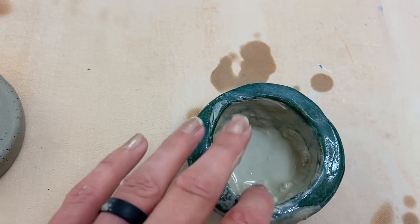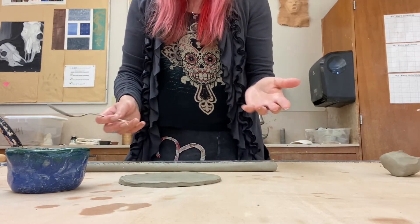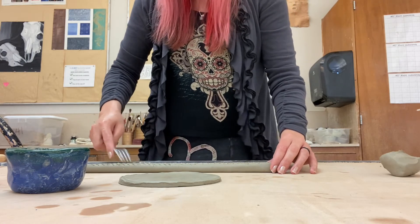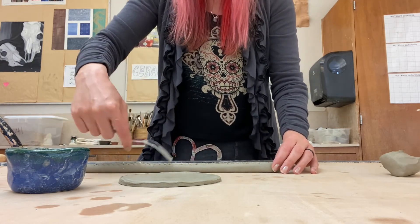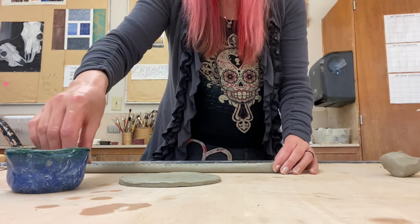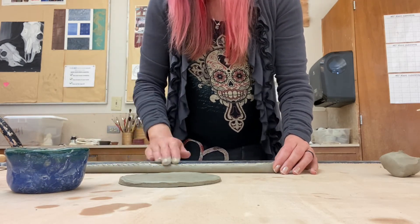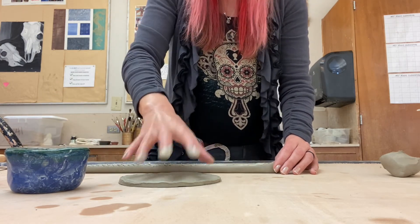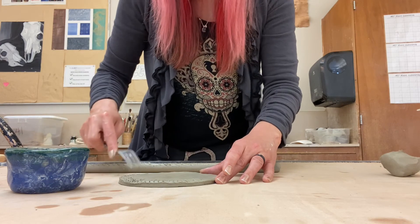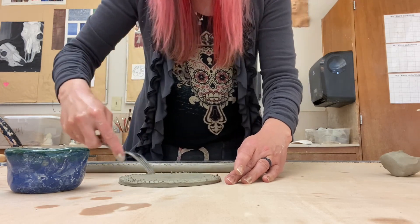Now we have our slip all mixed up and the base of our piece made, so we're going to build our piece. Take your coil and your fork and go ahead and score the top of your coil with cross hatches, then take some of your slip and smooth that out onto the surface where you just created that texture. This is going to be the very first coil we attach, so we want the whole base to be really sturdy. Take your fork and also cross hatch around that base with your scoring marks — it doesn't have to be perfect or pretty.